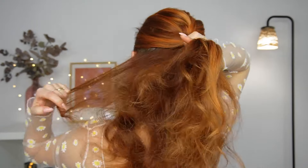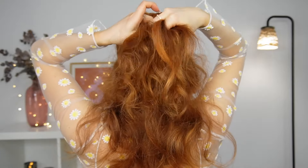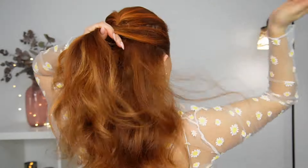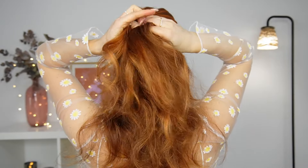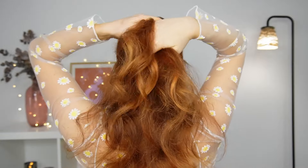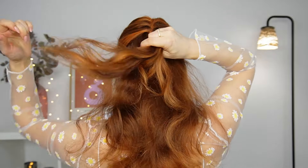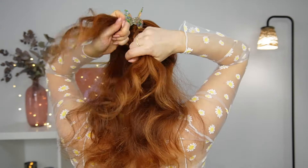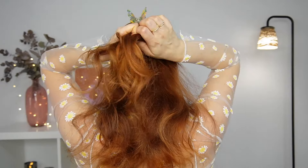We want to add hair until reaching our ear level, like I'm showing, and then I'll use a claw clip to fix our French braid in place. We'll continue with a simple three-strand braid and braid it until reaching the ends.